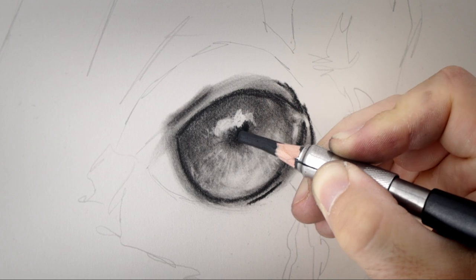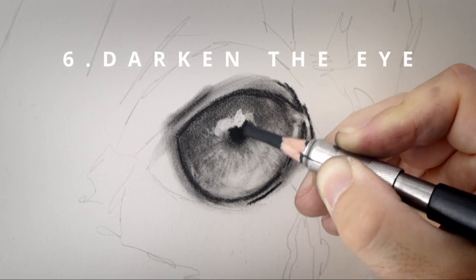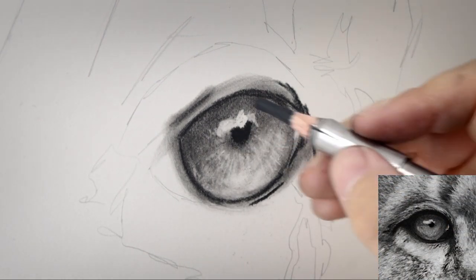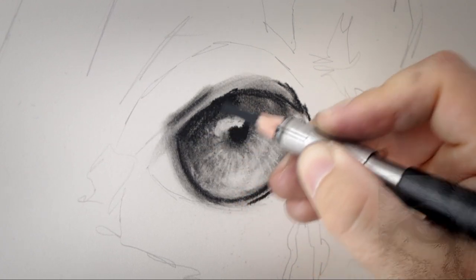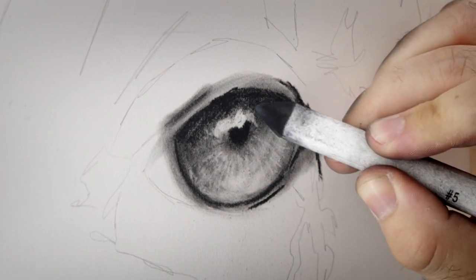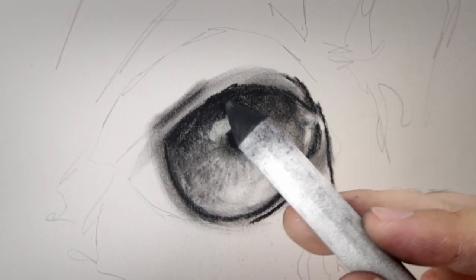Once the highlights are in I can start to bring back some of the darks. Going back to that charcoal pencil, I use it to establish the pupil and really darken it — I'm pressing a little bit harder this time. I then use that charcoal pencil to add some more shadows and blend it into the rest of the drawing using a blending stump instead of the tissue paper.